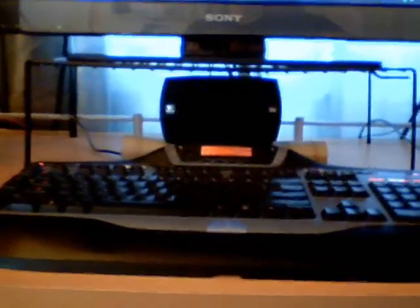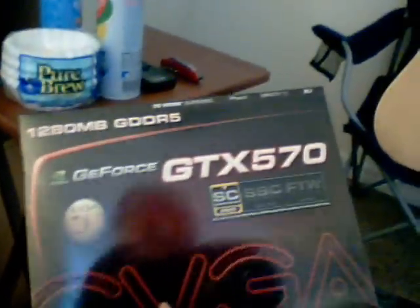Hey guys, what's up, this is Mad Taco. I want to apologize in advance for the mic being ridiculously loud — I'm recording through a webcam. Today I'm going to be bringing you something a little special: I have just received in the mail my new GTX 570. Oh god, it's so awesome.